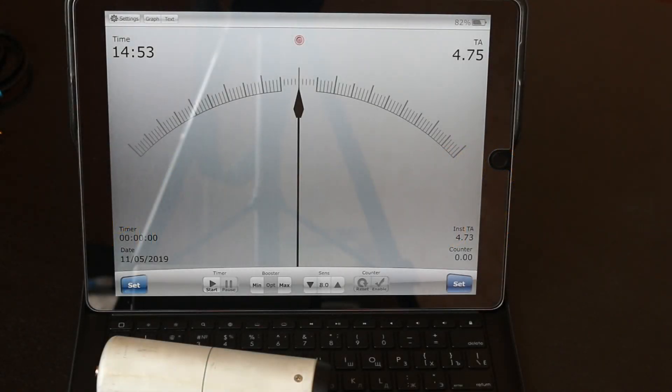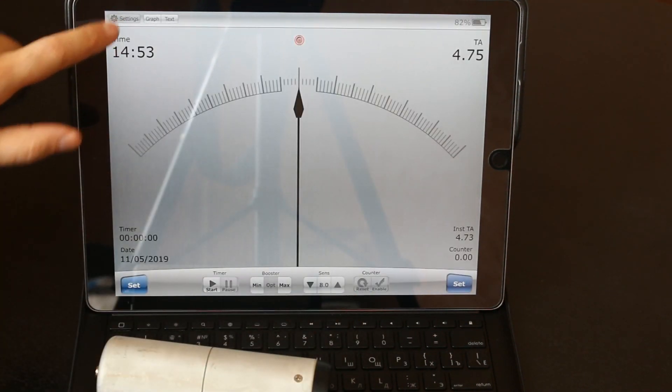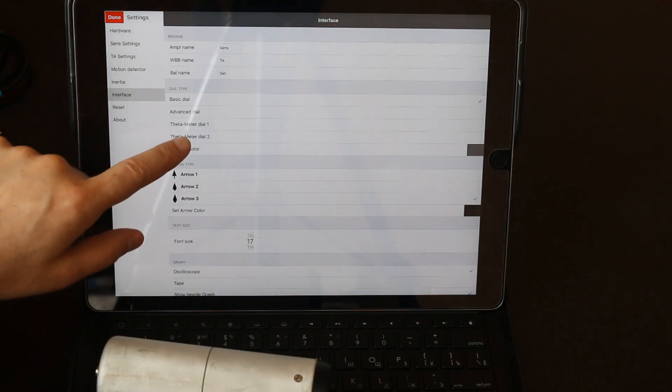After installing the 30-meter application from the App Store, you can see this interface. First of all you need to check Bluetooth — it should be on. Go to settings, choose Bluetooth LE meter and interface 50-meter DL2.